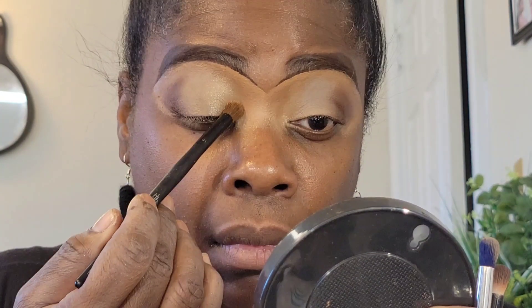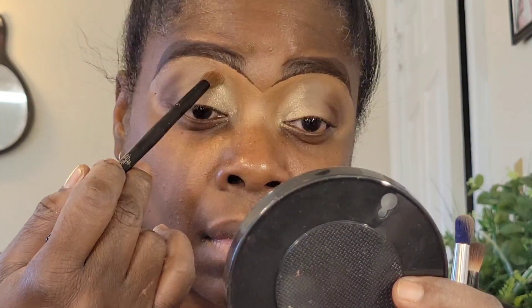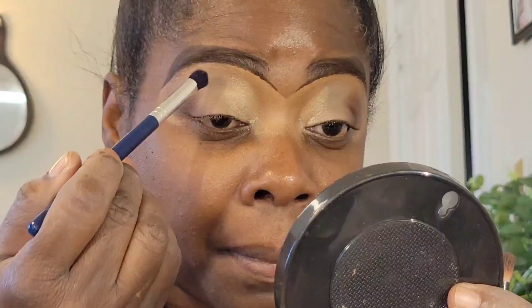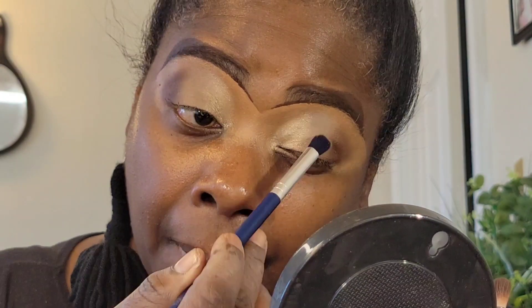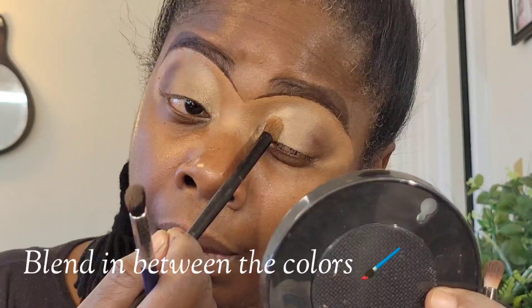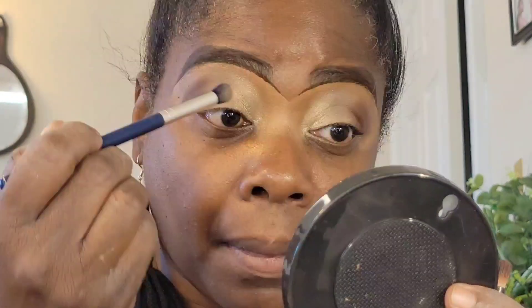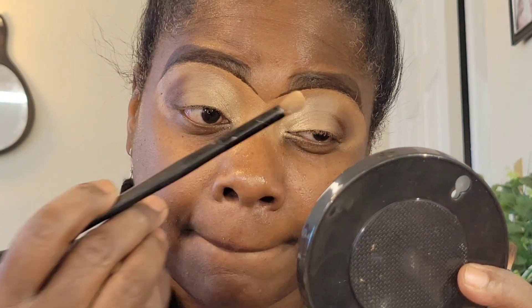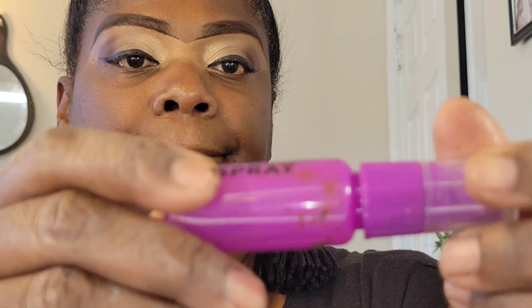I'm using this brush right here to pack on that shimmer. This is a really cheap brush from Dollar General — it's probably a dollar. I love this brush; the bristles pick up the color and I really like using it for shimmer. That's what I'm placing down in the front. My side-by-side technique means I'm placing all the colors right next to each other, which makes it easier than doing crease color, transition color, lid color separately. When I put them side-by-side I do less blending. I think the eyes are good, so I'm going to move on to the skin.